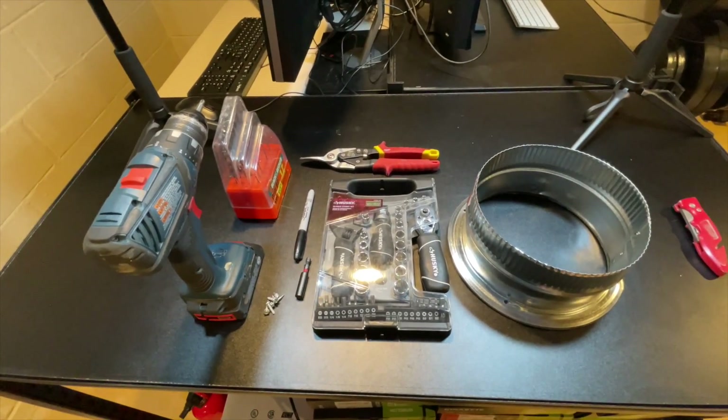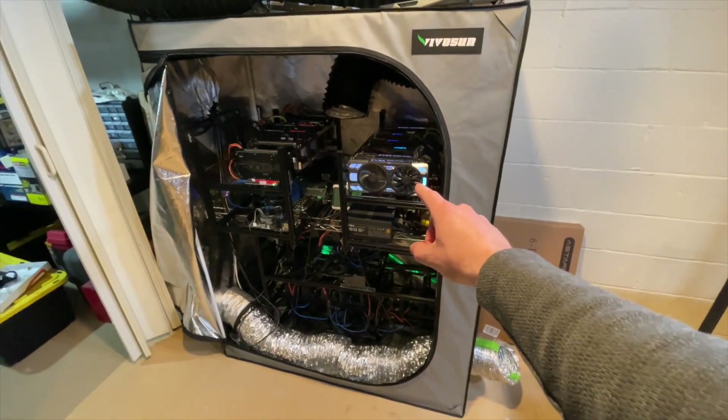Hey, what's up guys? Mike Redfoxx here. In this video, we're going to heat my house with my mining rigs.